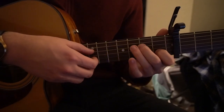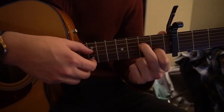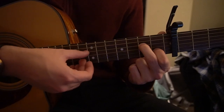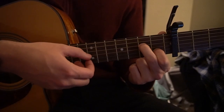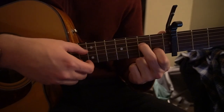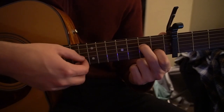Then we go to a C chord shape: index finger on the first fret of the B, middle finger on the second fret of the D. You're gonna pluck the D and the B strings simultaneously, then the G, then the D, and then back to the G.